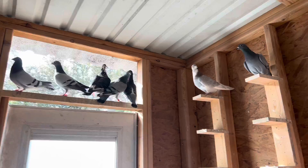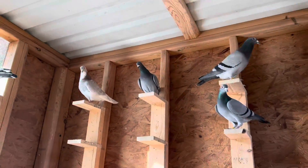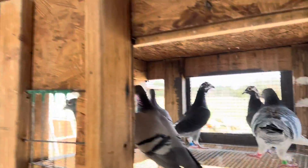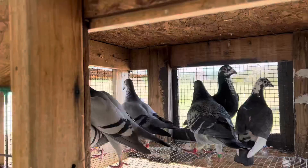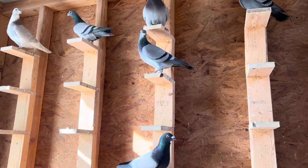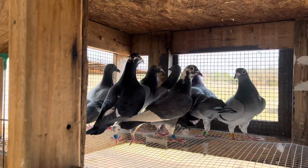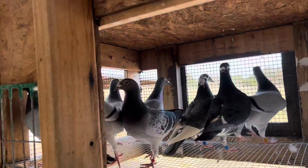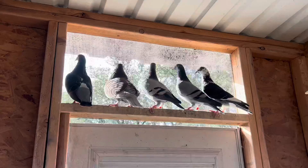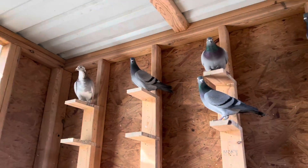I've got all these birds and I'm going to try to breed from almost all of them. I know for sure these Gannis Jansens and my Beckert — I'm definitely going to breed from those. I'm probably going to send some birds to Dash for Cash, just because I don't have a lot of money for entry fees, and Dash for Cash is pretty cheap to get into but still has quite a few birds entered, so it should be a good test.